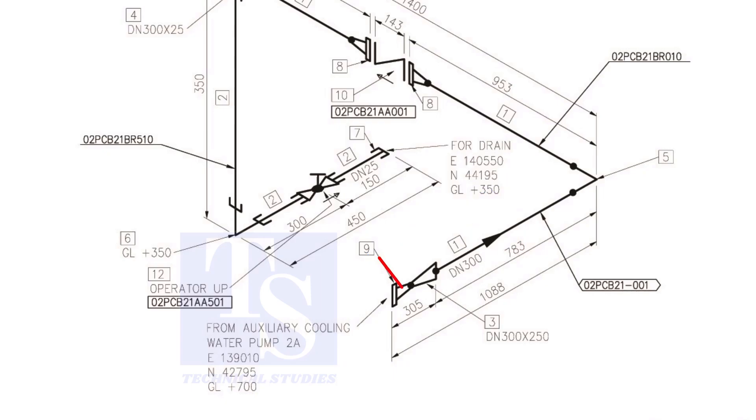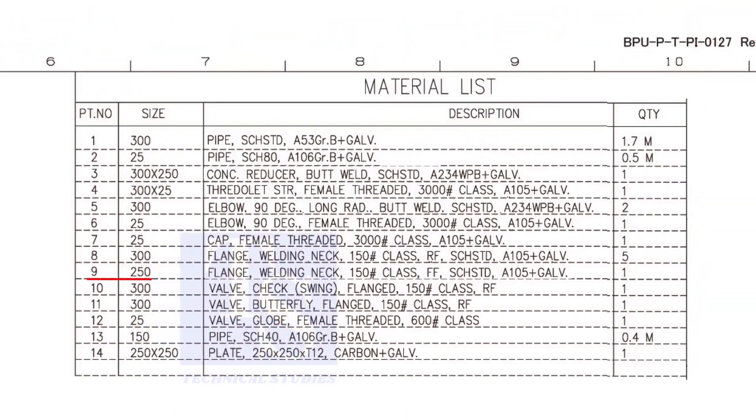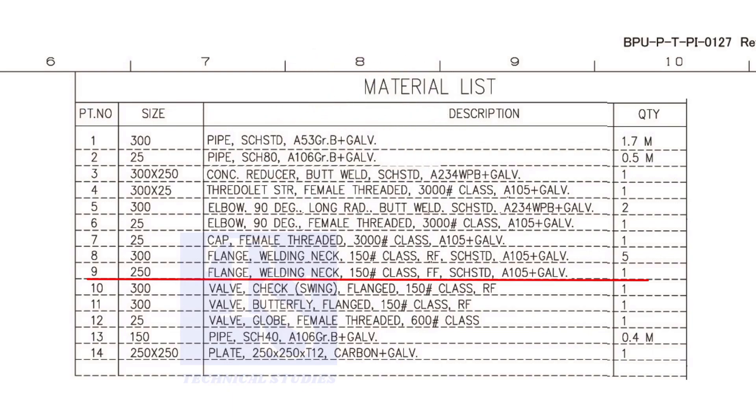Let us check the material list. Item number 9 is a weld neck flange. The nominal diameter is 250, the class is 150 pounds, FF means flat face, the schedule is standard, and it is galvanized.